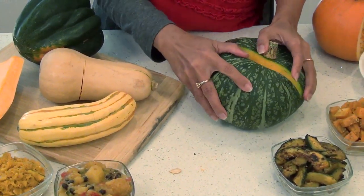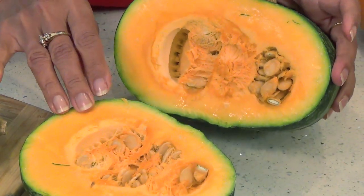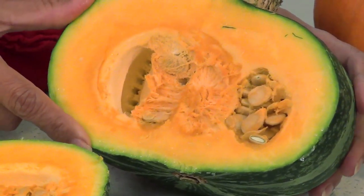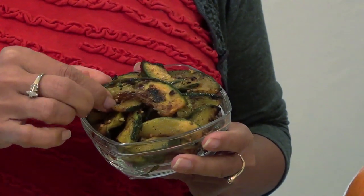Kabocha squash is a Japanese variety and looks very similar to pumpkin on the inside. It's a common thin vegetable served in tempura dishes. I love the texture of kabocha squash — it's almost like a potato or chestnut instead of a squash. The skin is quite thin, so you don't have to peel it. Just rinse it well before cutting. My favorite preparation is to simply roast it with spices, garlic and balsamic vinegar — simple and easy.